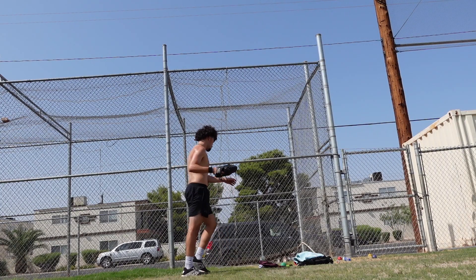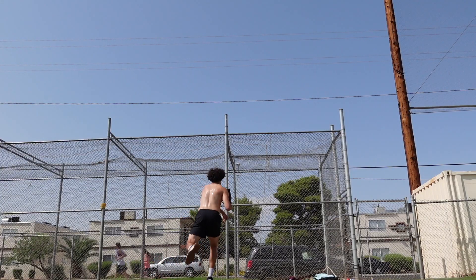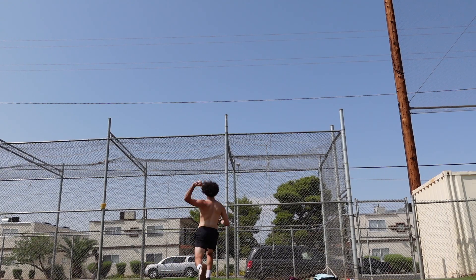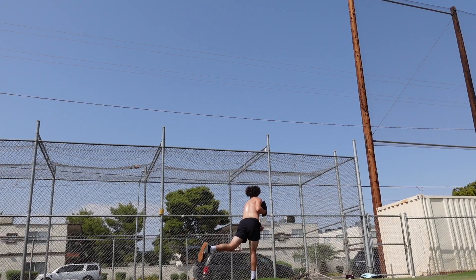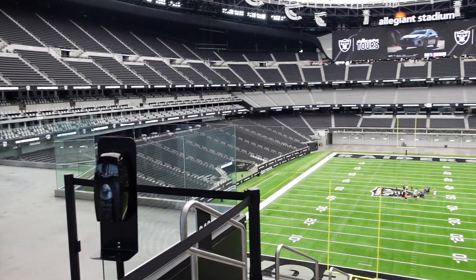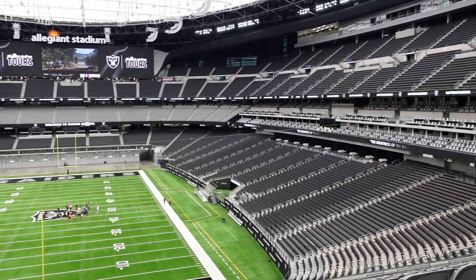Alright, just did all my plyos. Now I'm going to do a hybrid B type day — it's like 65 to 80% effort long toss into this fence right here. So yeah, let me show you guys what I do.